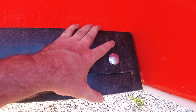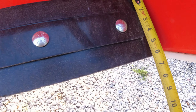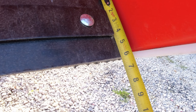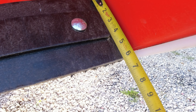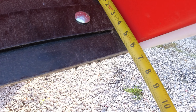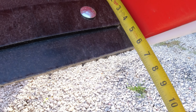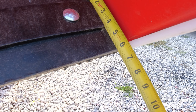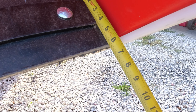Let me grab a tape measure. This piece that comes with it measures six inches now. I didn't measure it at the beginning of the season, but I don't think it started at seven inches. If it does come six inches, it didn't wear down at all on this front edge — so that's pretty good for one season.